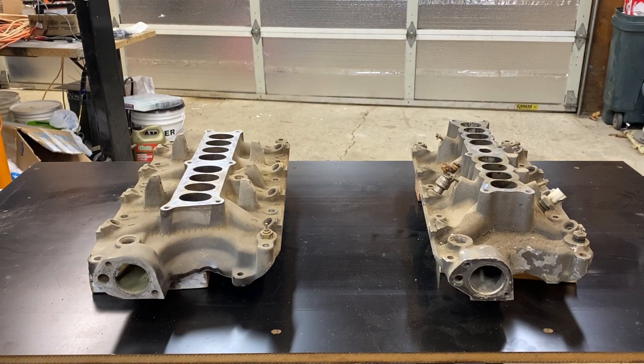The rest of this video is going to be narration over the top of photographs because I wasn't shooting video at the time when I made this adapter. At the end of this video we will have a reveal of how it all looks on the engine sitting on my engine run stand.